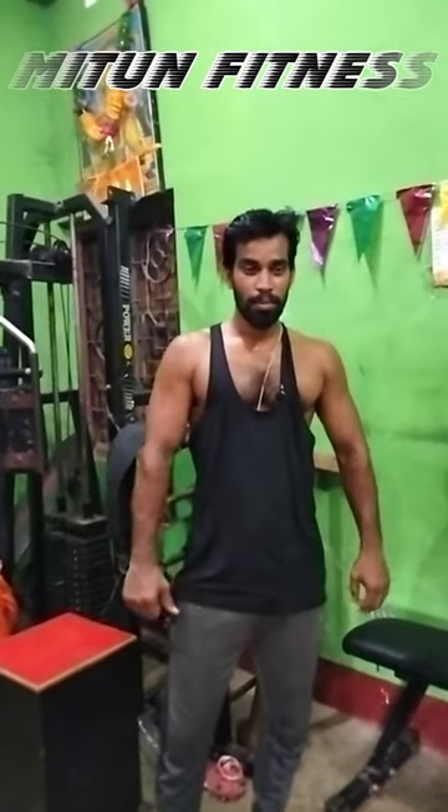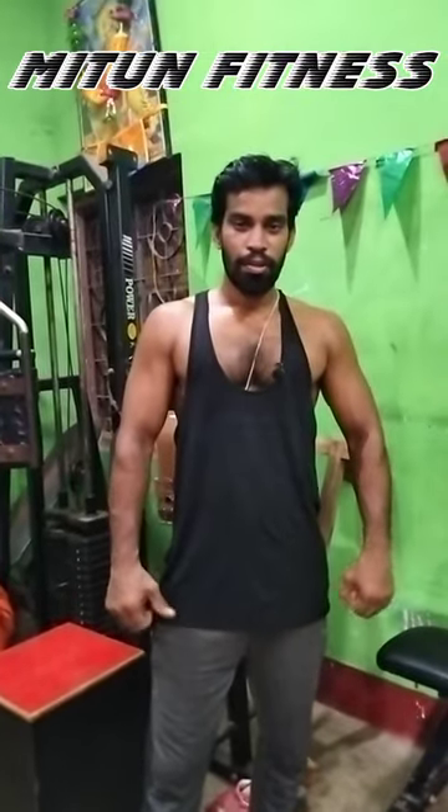Hi friends, how are you all? Welcome to my new channel. Today is my first video. Today we will do the work of the shoulder.